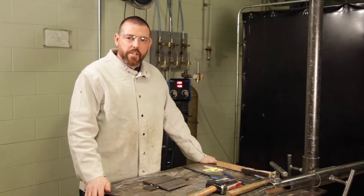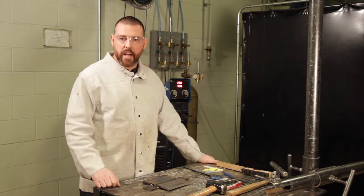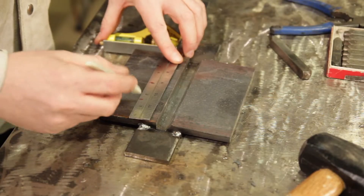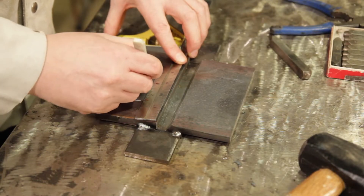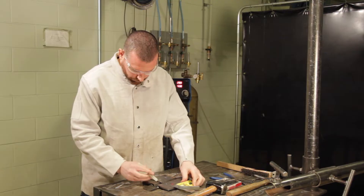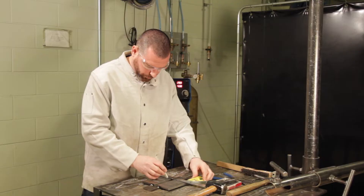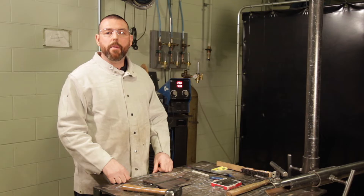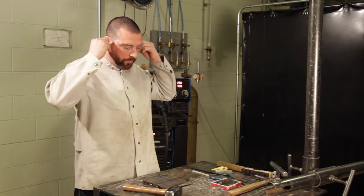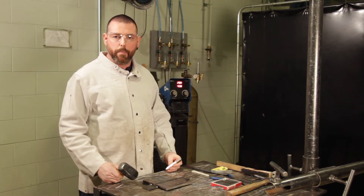Another aspect of testing that must be completed before the welder begins to weld on the test plate is the marking out of the test by the CWB rep. The CWB rep will then stamp identification markings on the test plate, so the plate can be identified after the welder has completed welding.